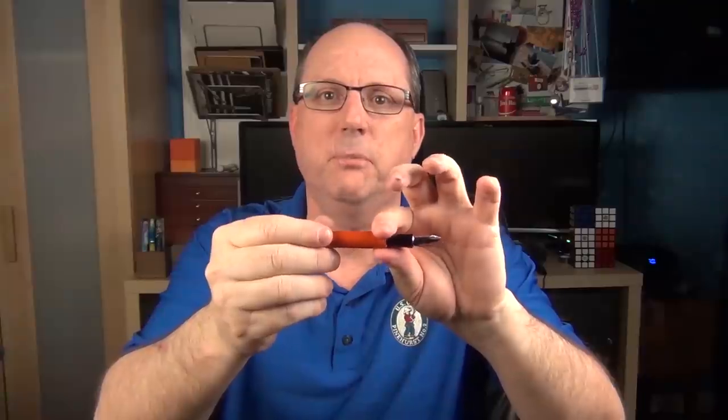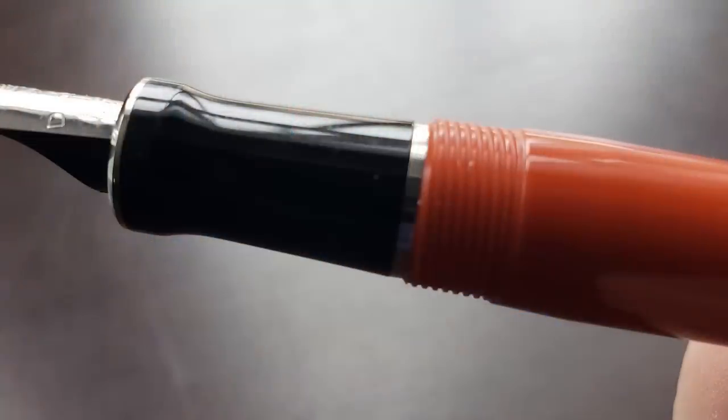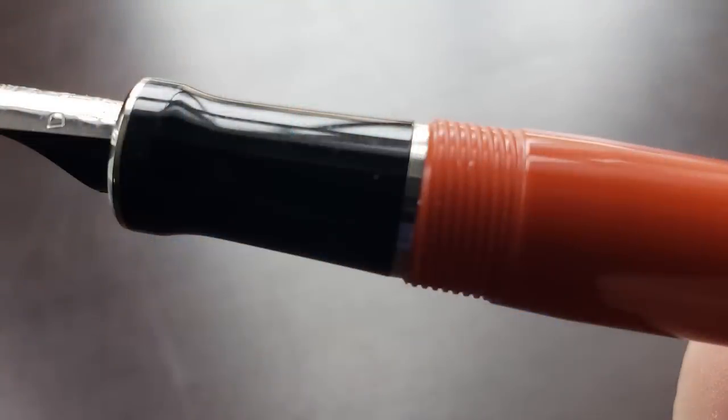The section is resin and raised at the end. The section angles up slightly and transitions into the barrel where you have the cap threads, which I don't find to be sharp or uncomfortable at all, even if your grip rests on them. I find the Duofold to be very well balanced and comfortable in the hand, even for longer writing sessions. The cap does post, and even though it posts securely, it doesn't post that deeply — I find the additional length a little unwieldy and really prefer to use this pen unposted.